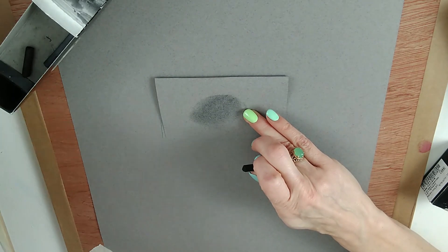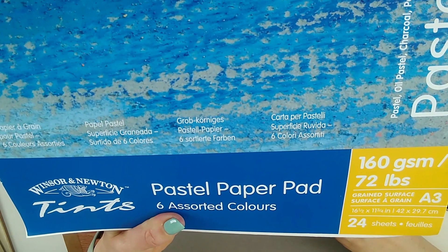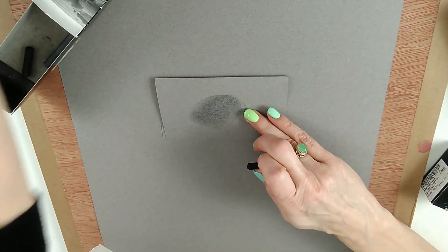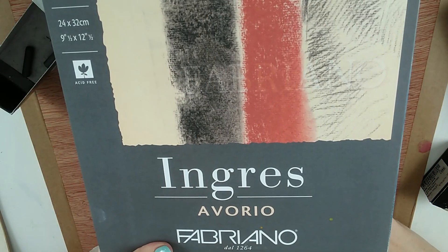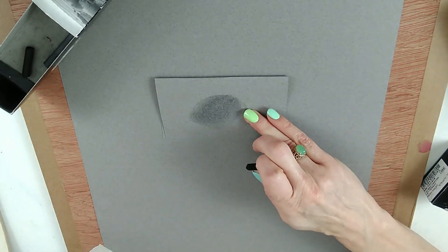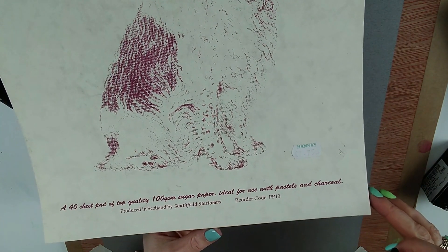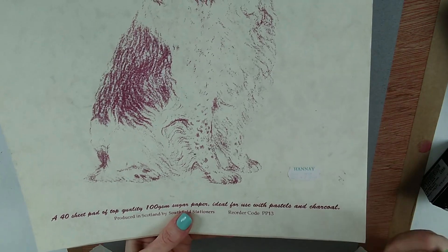I've got various pastel papers here. The one I'll be using today is a Winsor and Newton pastel paper pad tints — I'm using the reverse side. I've also got some Ingres paper. A friend of mine who went to France left me a load of drawing pads because he mostly works digitally now. And this one here is quite cheap — just some sugar paper, which does fade, but as I said, if you're a beginner it can be a great choice.